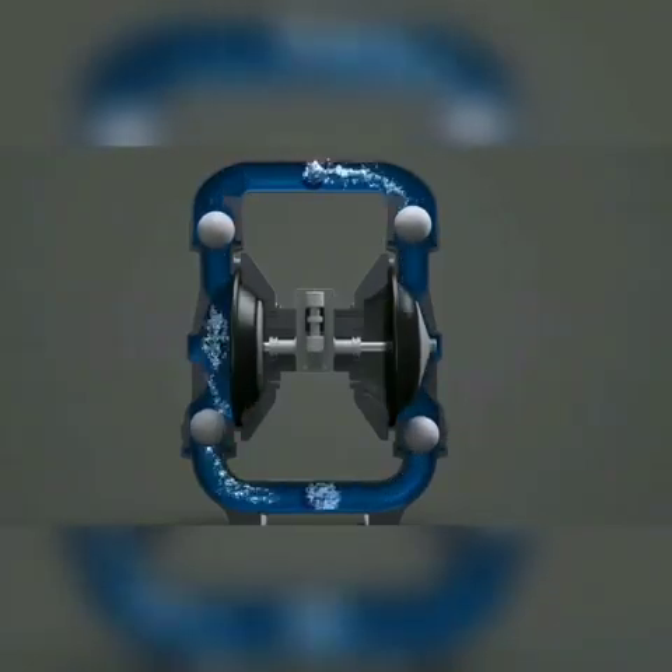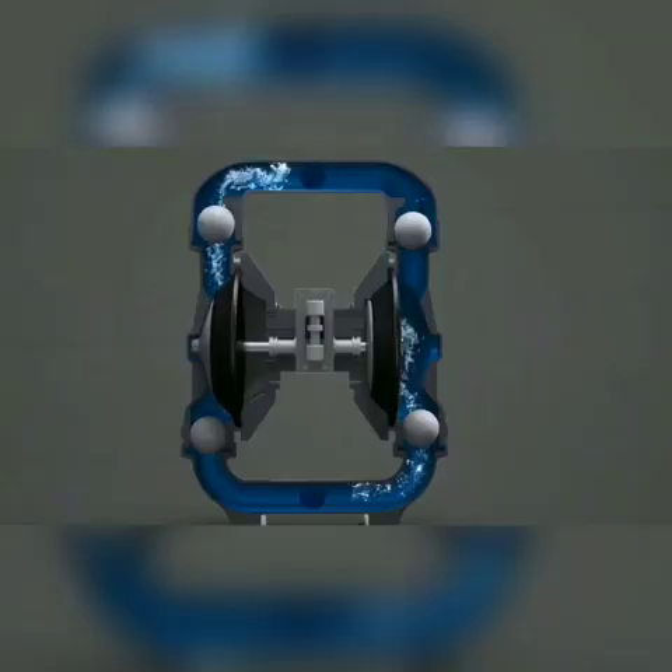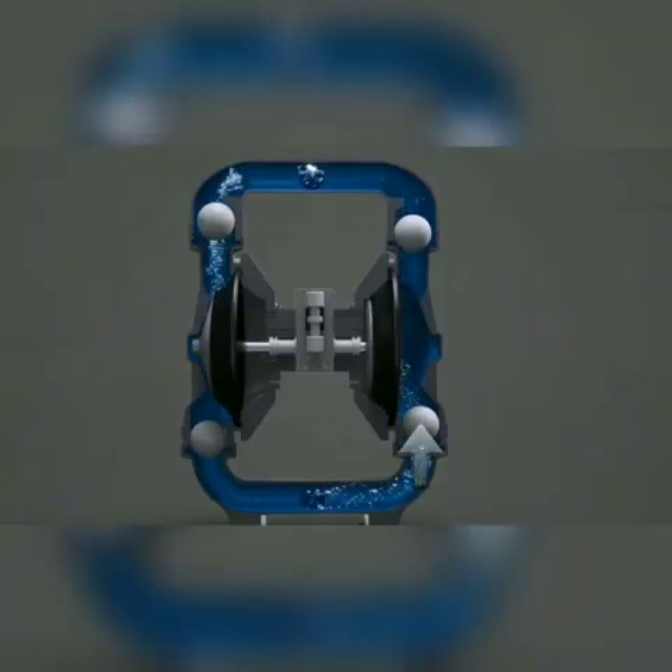Two diaphragms connected by the diaphragm rod work in unison to create the liquid motion of the pump. While one side is in suction mode, the other is in discharge mode.